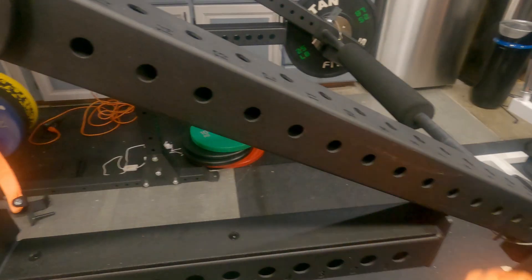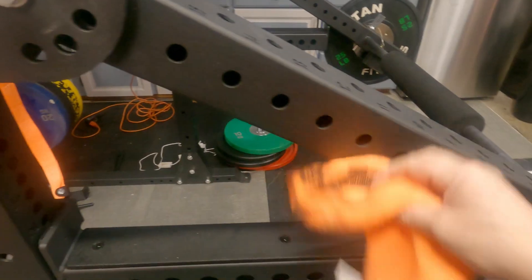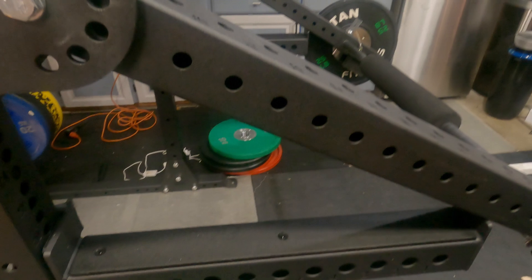Even the orange came off. Who wants that?